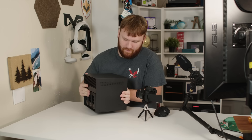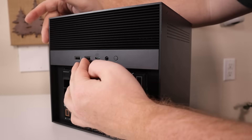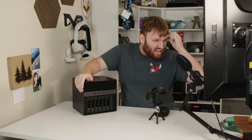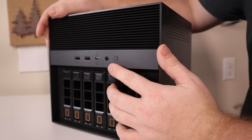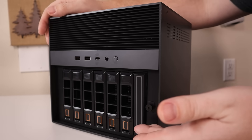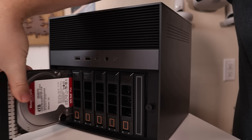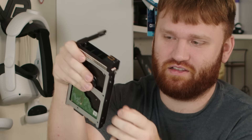On the front we have two USB-A ports, a USB-C also at 3.0, a power button, an auxiliary headphone jack, and of course the six hard drive bays. To remove a drive you just push the button and slide it out. You do have to use screws to secure the drives — they're not the tool-less pop-in type — but hopefully you're not swapping hard drives in and out all the time.